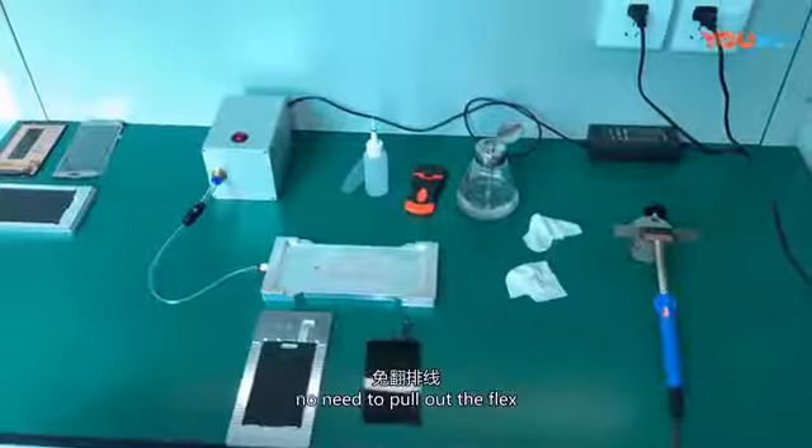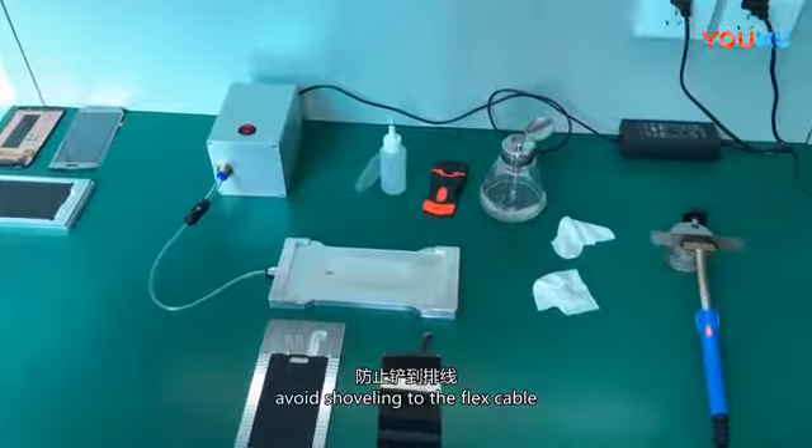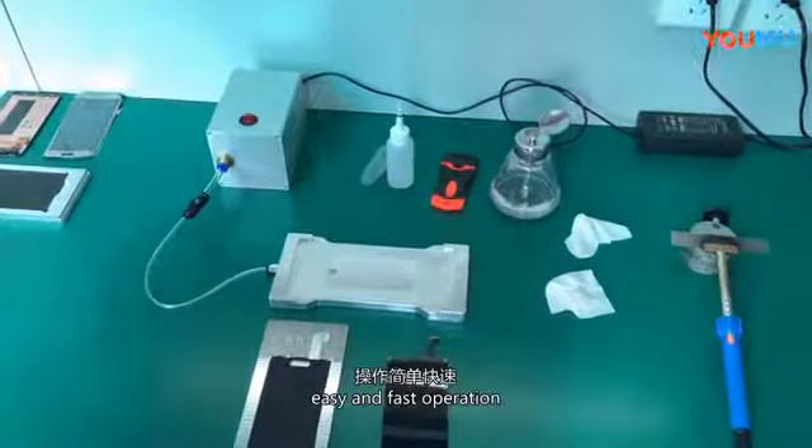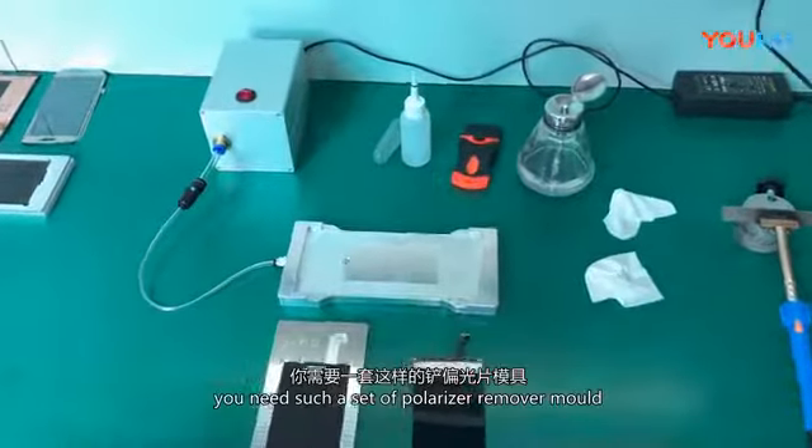No need to pull out the flex. Avoids crushing the LCD screen. Avoids damage to the flex cable. Easy and fast operation. You need to start a standard polarizer remover mold.